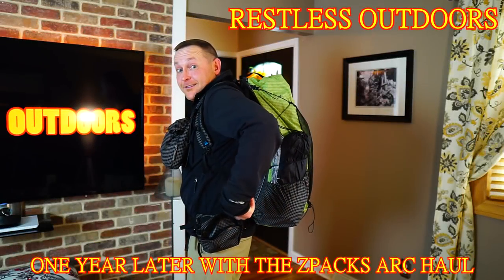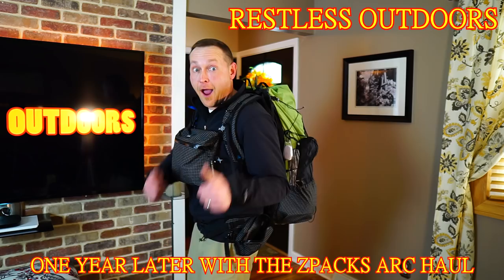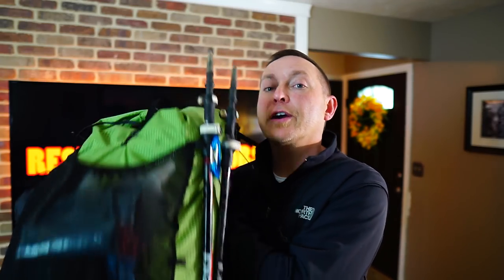Hey guys, welcome to Restless Outdoors. Are you still on the fence on whether or not you want to purchase the Z-Packs Arcole backpack? Stay tuned — you don't want to miss this. After owning the Arcole for a little over a year, I figured it was a fair time to make a follow-up video to the review I did on this pack.